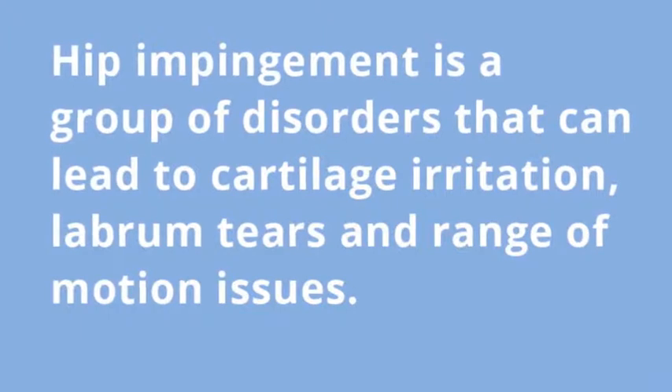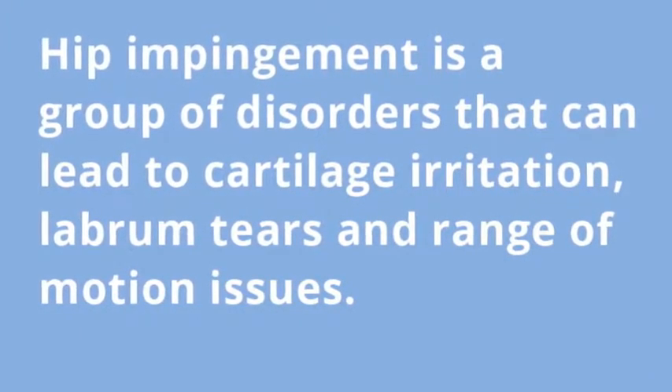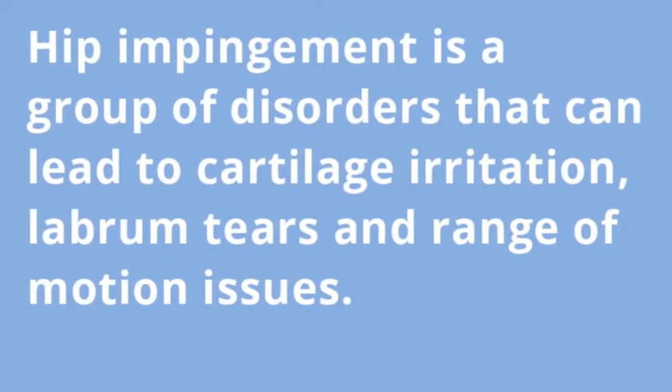Hip arthroscopy is a minimally invasive outpatient surgical procedure. We use hip arthroscopy to treat various forms of pre-arthritic conditions in the hip, many of which derive from a hip impingement condition that over time can lead to labral tears or unstable cartilage lesions, or other conditions that can cause hip pain, catching, locking, or different forms of mechanical symptoms.